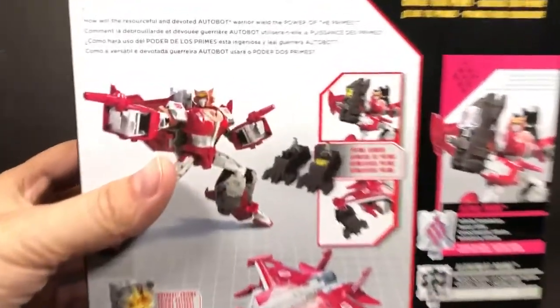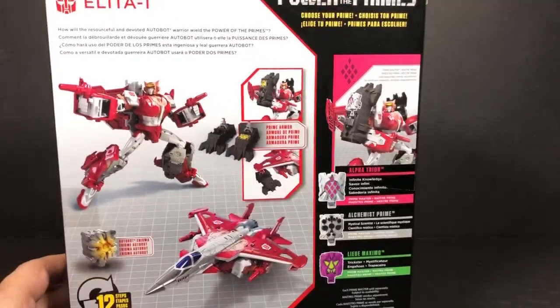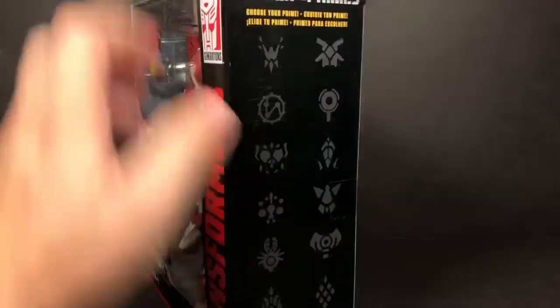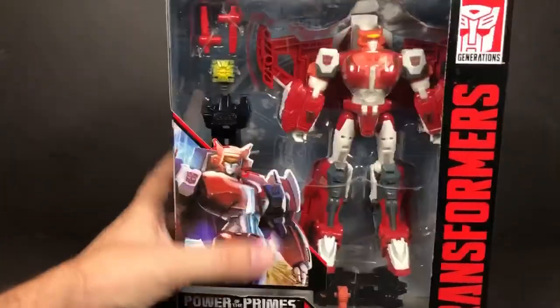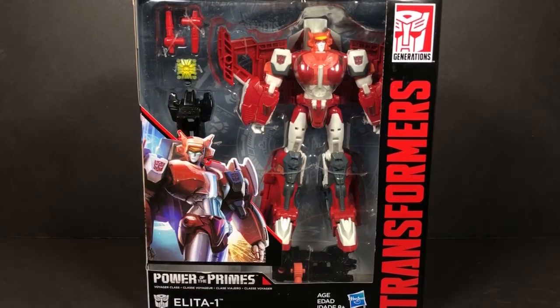There's a little bio snippet right here — you can probably read that if you want to take the time; just pause it and read it at your own leisure. All right, let's go ahead and take a little time — I'm going to get her out of the box and we can check her out.